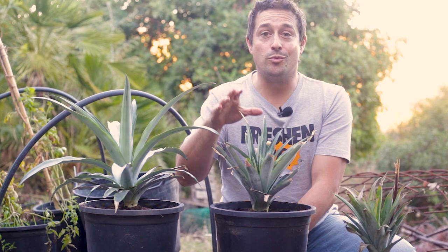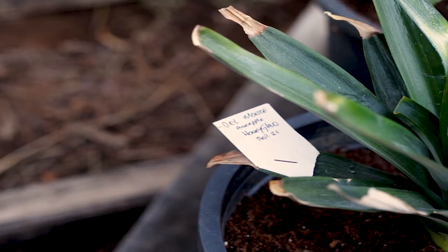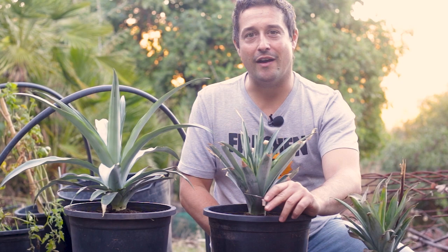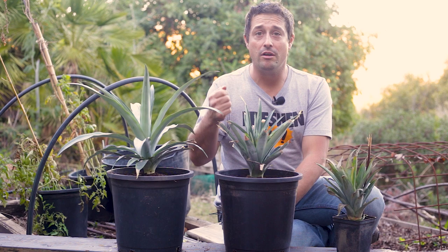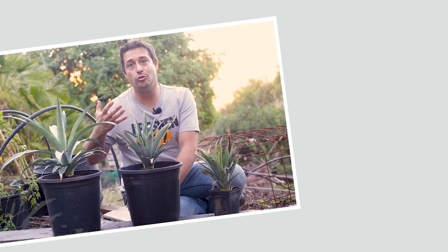Let me know how you get on, and share your pictures with me on Twitter or Instagram — links are in the description. Let me know in the comments how you get on and if you have any questions. Label up your pineapples so you can keep an eye on the varieties you have — it's always fun collecting different varieties. If you want to support the channel, share this video on your social media to reach a wider audience. Until next time, hope you're all well — I'll see you next time!